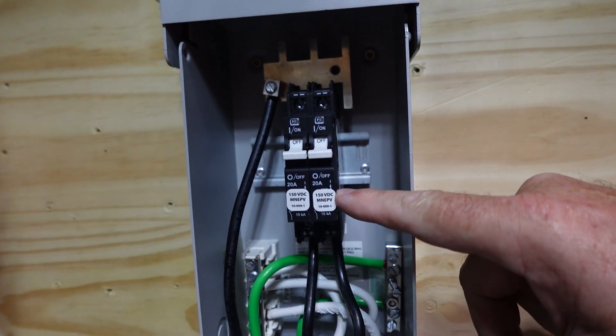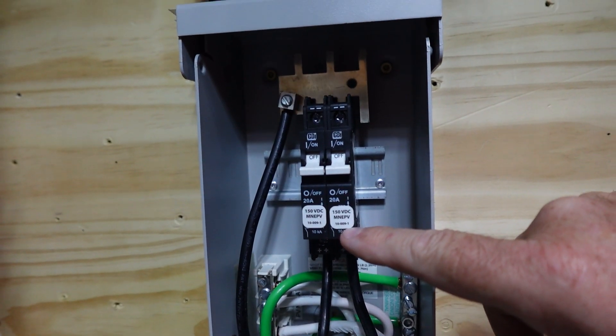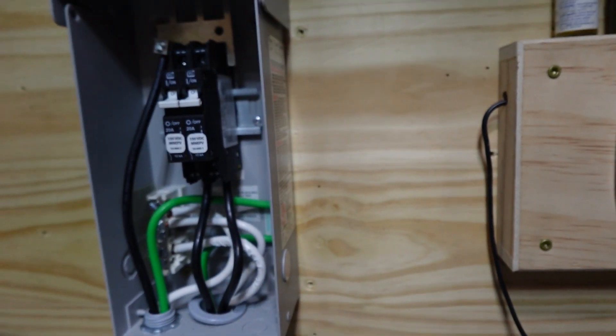These are PV rated, 20 amps. This is the MN EPV breaker. They are polarized — yes, they are polarized. Kind of hard to see in there right now.